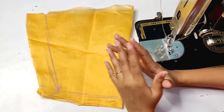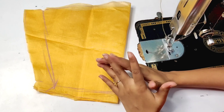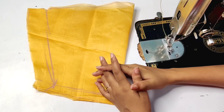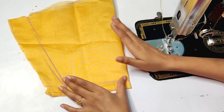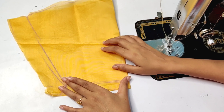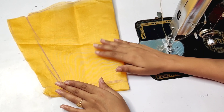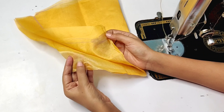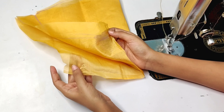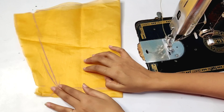Hello friends, welcome back to my channel. In today's video, I am going to design a beautiful design on tissue clothes. We are going to make this with Pintex. Our design will be more comfortable. We have simply cut the base as we normally do. We will make it plain with tissue fabric and organza. Today we will make a very beautiful design, so let's start the video.